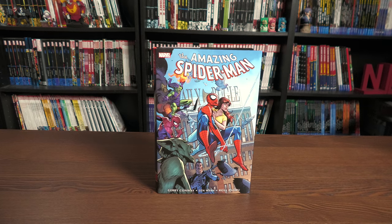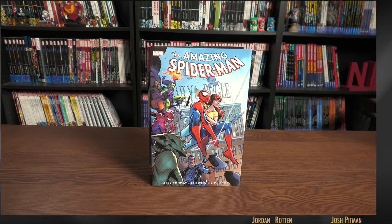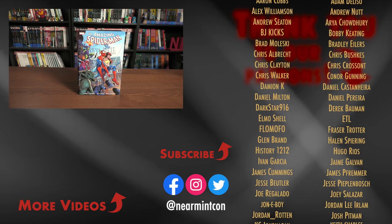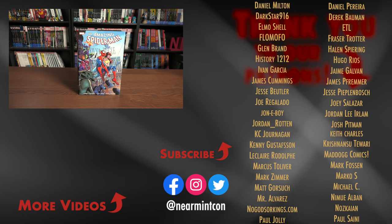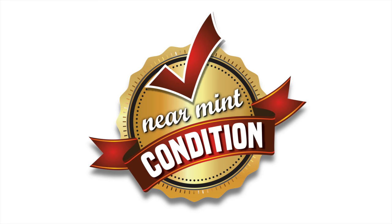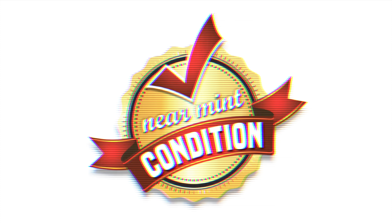And that was the content, the page count, and the build of this omnibus. Let me know in the comments down below if you're picking this up, if you have any questions, and which cover you're going to go for — do you like the classic covers, the direct market covers, or the standard edition covers? Again, this was The Uncanny Omar. Thank you all so much for watching. Don't forget to hit that like button, subscribe, ring that bell for notifications, check out our Patreon and our Spreadshop. Stay healthy, stay safe out there, and much love. I'll see you next time.